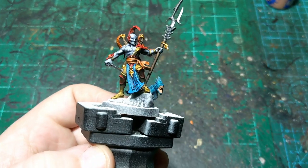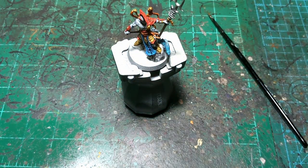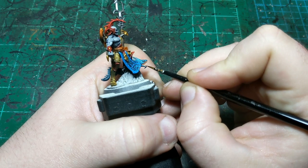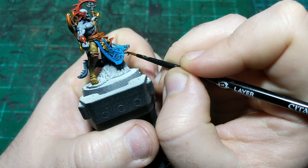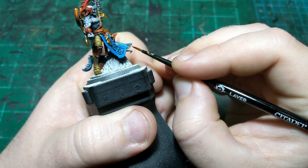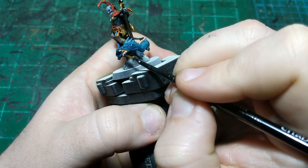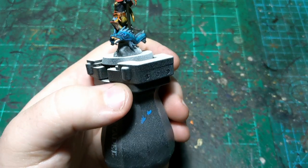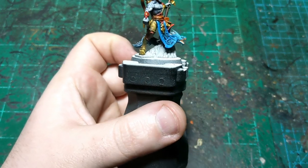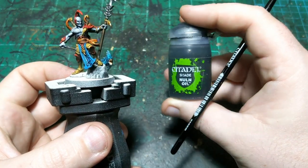I'll let that eel mouth dry, then do the teeth, put some washes on him, and call him done. I'm using Morghast Bone for the teeth — just very carefully highlighting each tooth. If I miss a couple it's no big deal; we're just giving an indication that teeth and gums are different colors. I think I may have primed him with a little too much primer so we lost some detail in his mouth, but we still have the idea that there are teeth there.